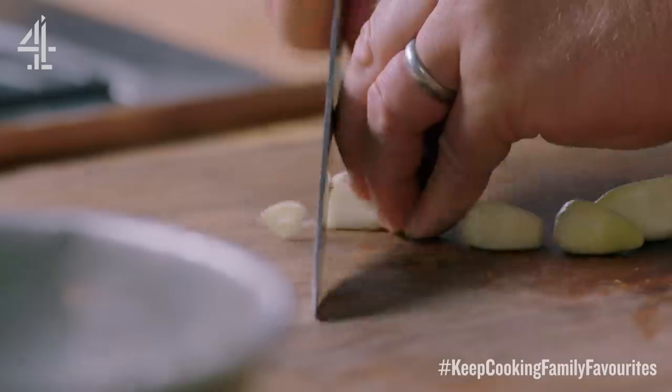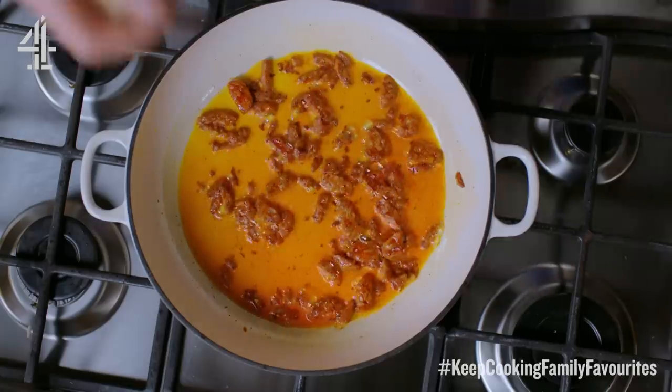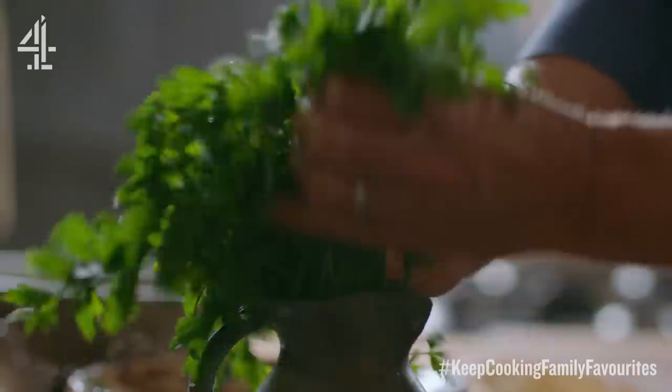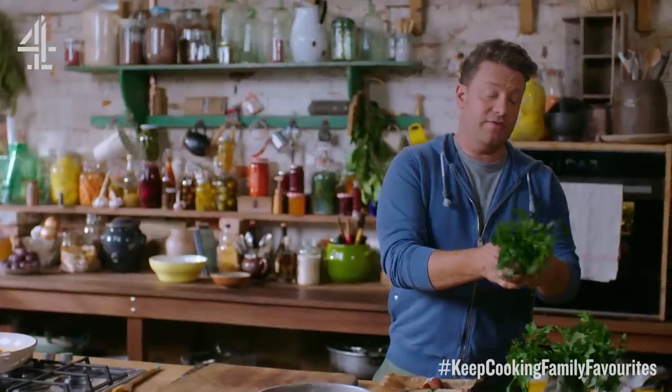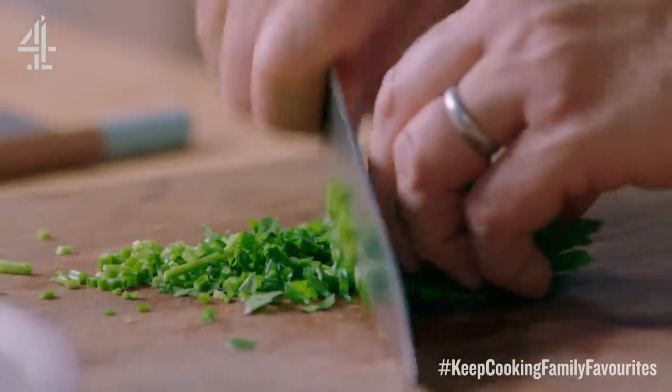So I've got four cloves of garlic which I want to finely slice and I'm going to get that into the chorizo and let the sausage and garlic fry away. I want to get about half a bunch of parsley, finely slice those stalks and they're going to go in with the chorizo and the garlic.